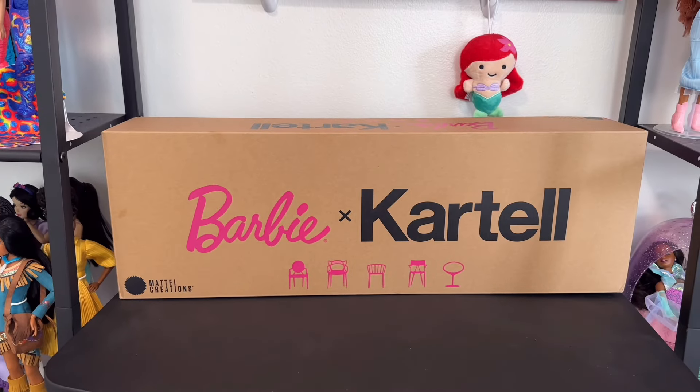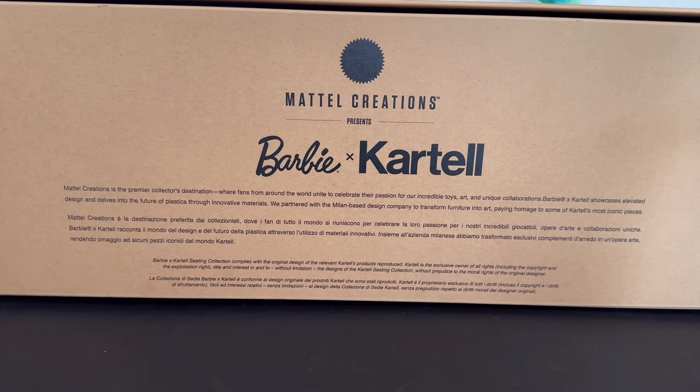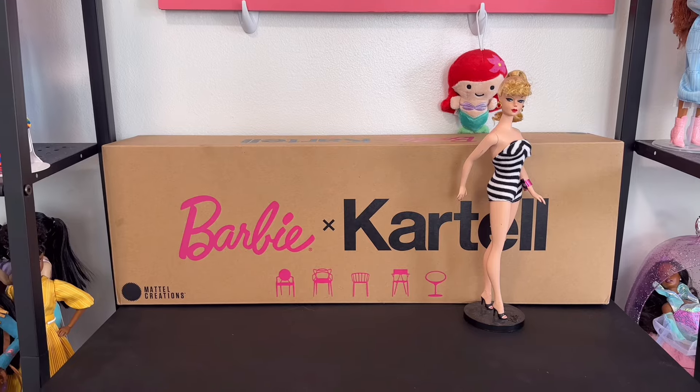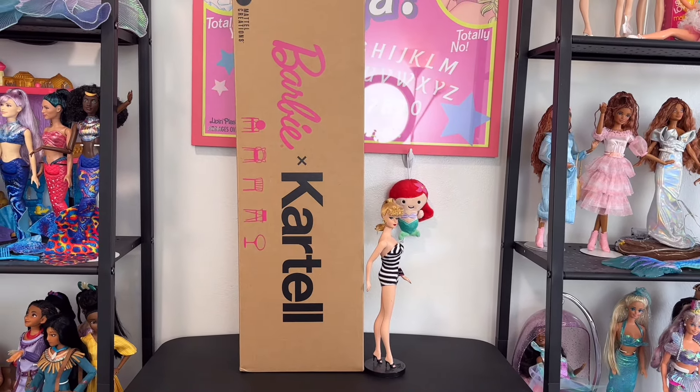Here's the Barbie x Kartell packaging up close. They put pink on the cardboard, and there are little silhouettes of each chair in pink. It's from Mattel Creations. Feel free to pause to read the little bio. On the bottom of the packaging you can see the different chairs: the Louis chair, the Master's chair, the Venice, the AI, and the Eros. Here's the packaging compared to a Barbie doll for scale.